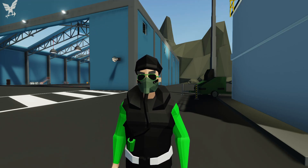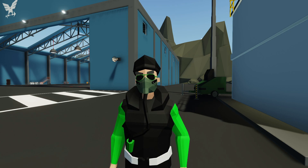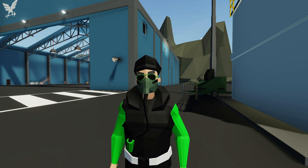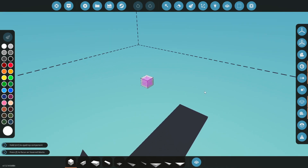Hello everyone, welcome back and welcome to new viewers — some more Stormworks. We are back again with another build series. Today we are going to start working on an excavator for the new update, so let's go ahead and get started. We're in the workbench here and we're going to start with the engine first.